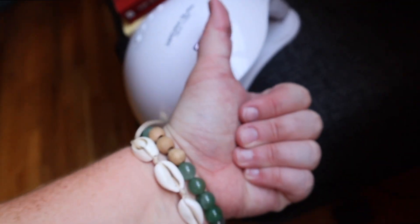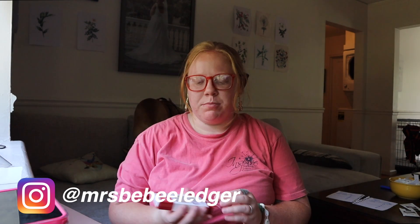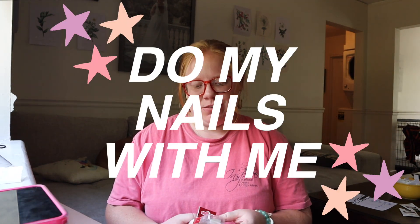Hey, I know you! Hi! I had a few minutes before I have to head to rehearsals for the musical that I'm in, so I thought I'd do my nails real quick.